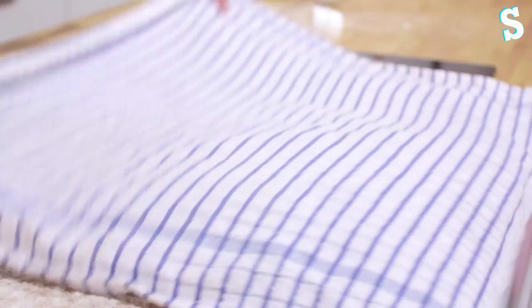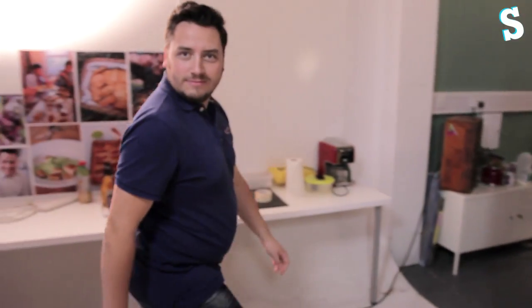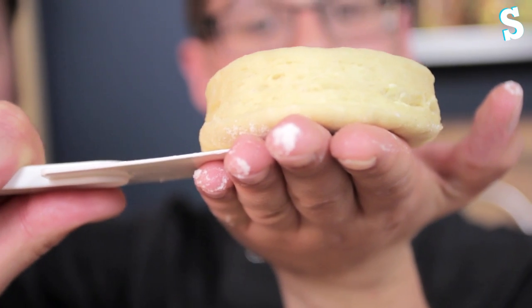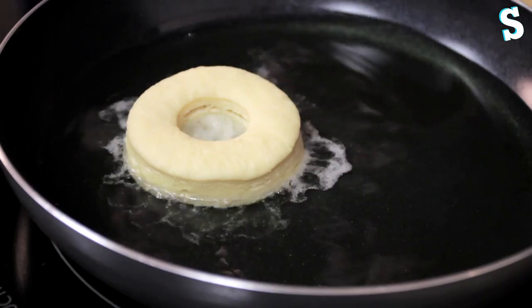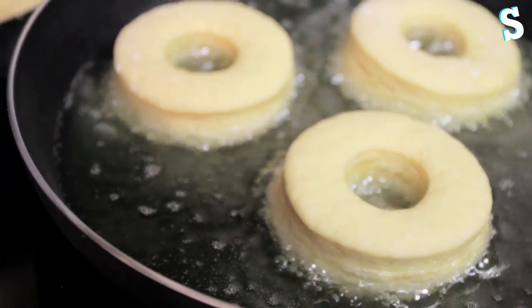Cover them with a tea towel and leave for another hour to rest. After resting, you can see the layers — they've risen and they're perfect to go into the oil now. Into the oil at 170 degrees, two to three minutes on each side.